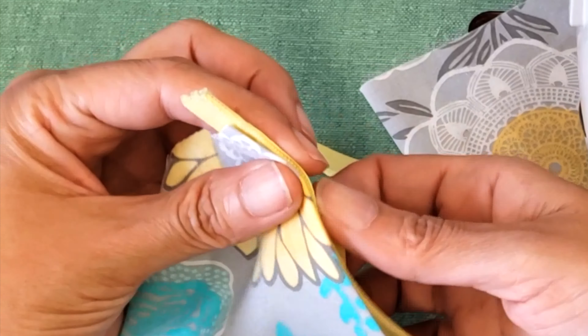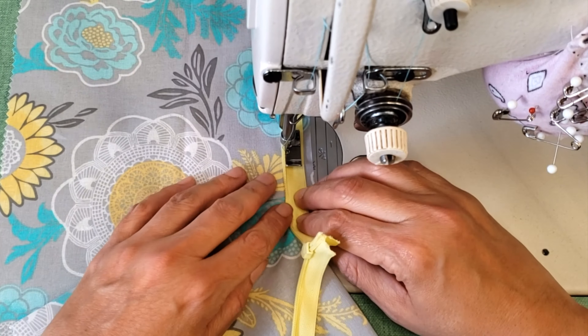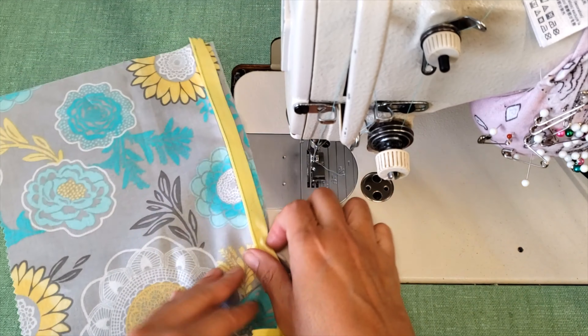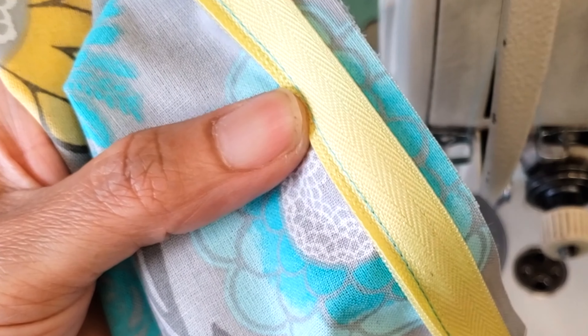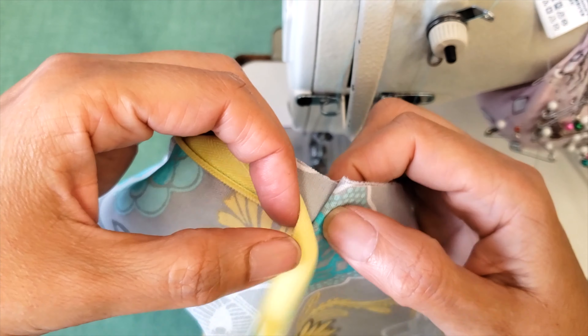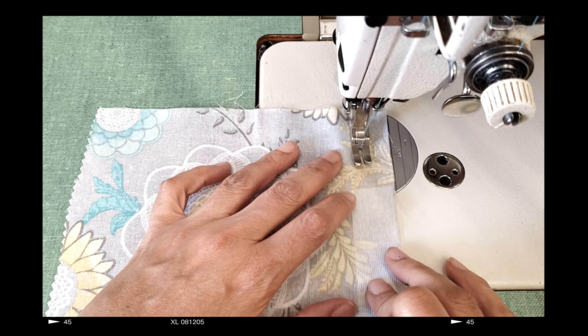Take your zipper, face it the way it should look, then flip it to start sewing. Sew the zipper making sure to stitch in the exact place shown before. I'm using materials in different colors so you can follow along. The end of the stitch has to match with the original stitch.